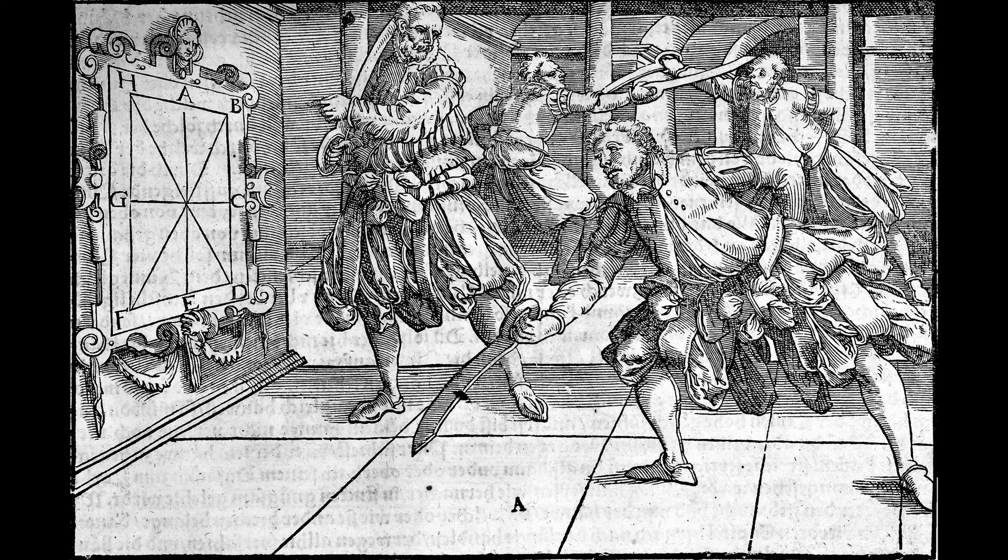Coincidentally, due to the logistics of filming on the day that we did, we will be showing this drill performed solo.